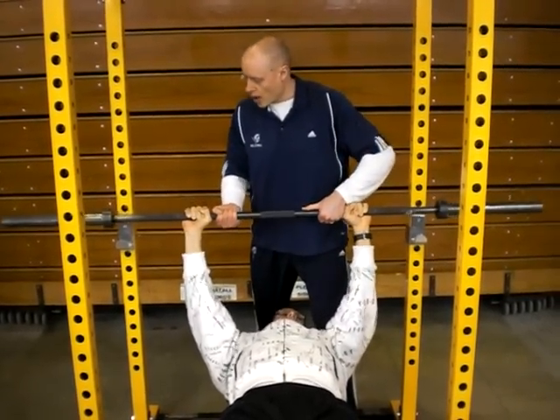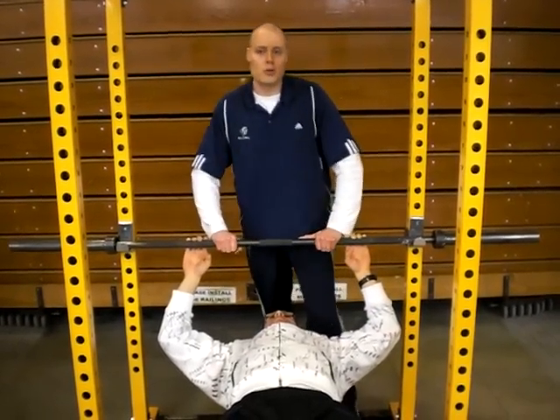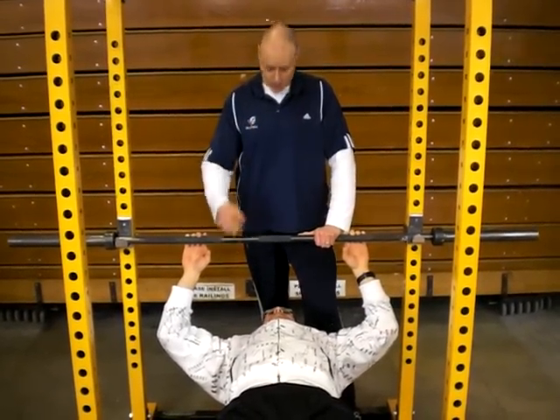Once he's done, we'll make sure that we get the bar back on the racks. So those are some very important things for squatting. Thank you very much. Thank you Mark.